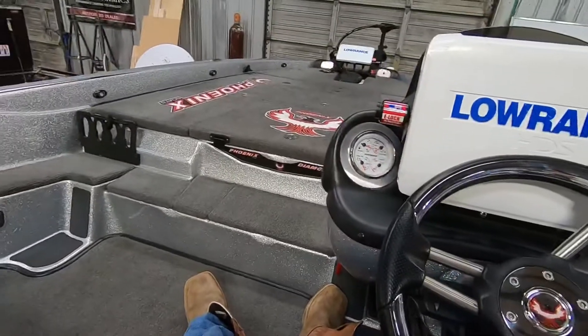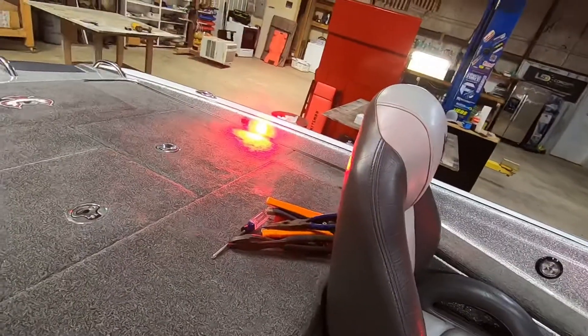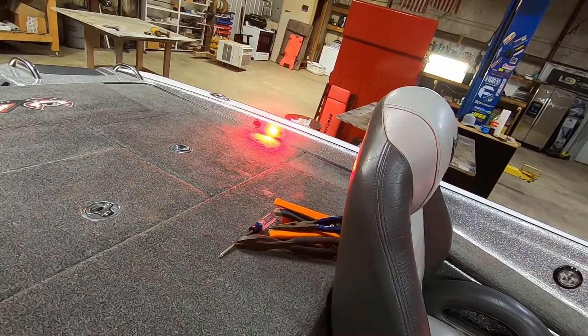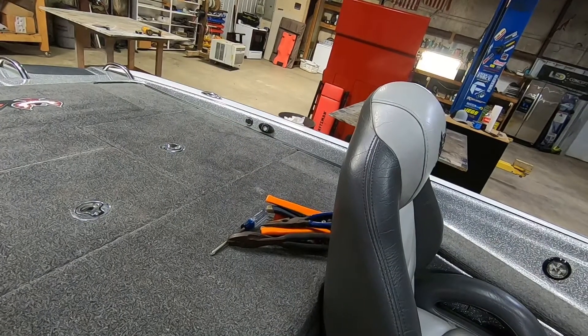Let's see if we got some juice here. Oh yeah! Back deck lights are on. This is the dimmer — it'll actually turn them on and off too.